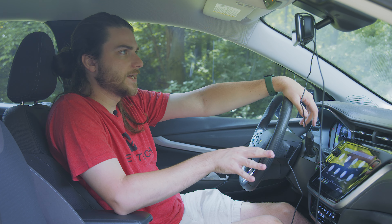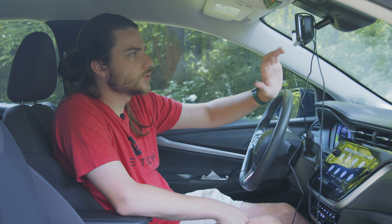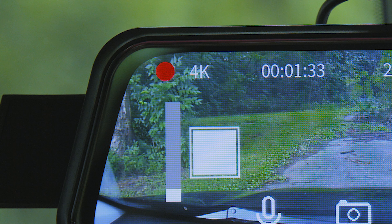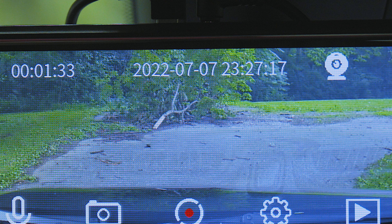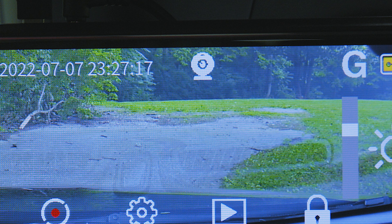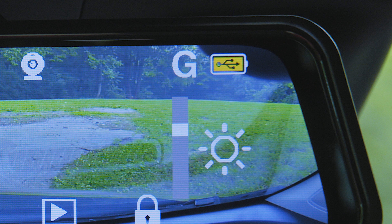I've been using the M11 ever since I made that video, so quite a long time. I use it every day, it just stays up here. I still haven't managed the wires in any way, shape, or form — they just kind of hang out here, which looks terrible, but I'm too lazy to do it.